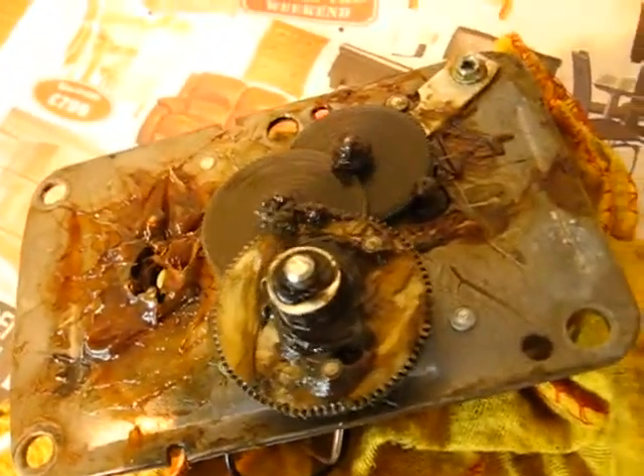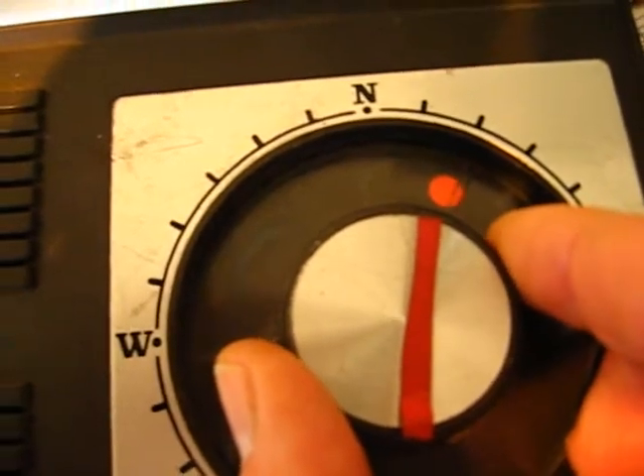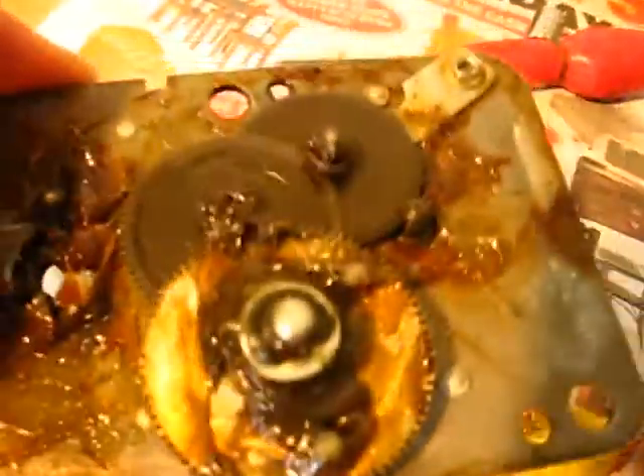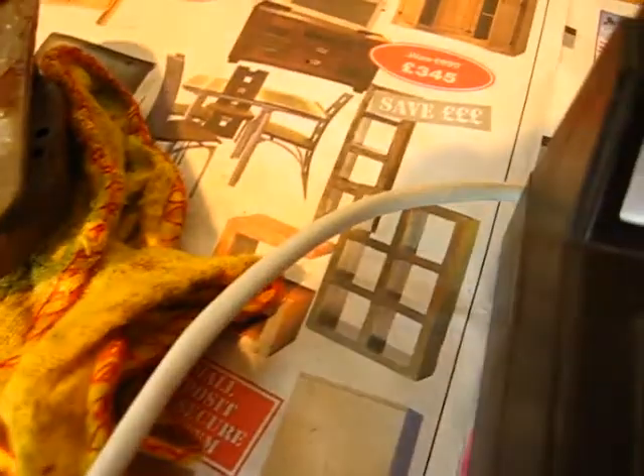We've just fitted it up temporarily, wired it up temporarily. Now it goes in reverse - the actual motor doesn't make much noise. This is the controller - that'll wake the neighbours up. We've used the biggest telecom wire - it's a standard wire, it doesn't take much current, so this will go okay.